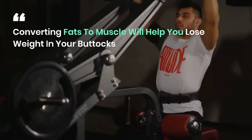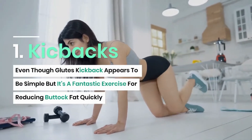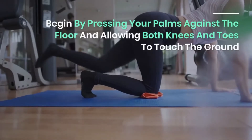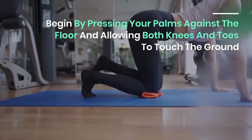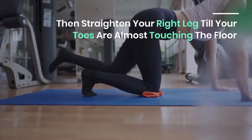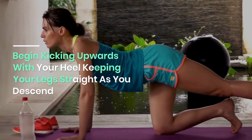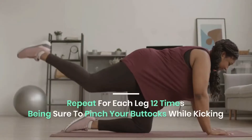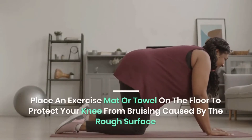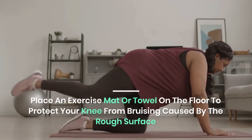Kickbacks — even though glute kickbacks appear to be simple, it's a fantastic exercise for reducing buttock fat quickly. Begin by pressing your palms against the floor and allowing both knees and toes to touch the ground. Then straighten your right leg until your toes are almost touching the floor and begin kicking upwards with your heel, keeping your legs straight as you descend. Repeat for each leg 12 times, being sure to pinch your buttocks while kicking. Place an exercise mat or towel on the floor to protect your knees.